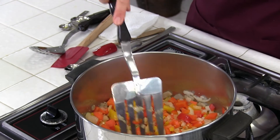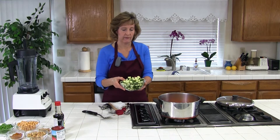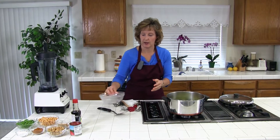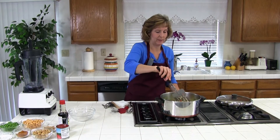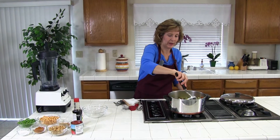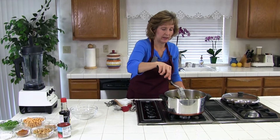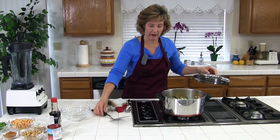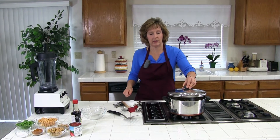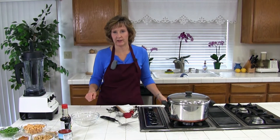The vegetables are pretty tender, they've been simmering about five minutes. We're going to go ahead and add the zucchini next — four to five cups, diced. You could probably even try some yellow squash in here too. We want to stir this up and then cover the pan and simmer it about five minutes, turning down the heat to maybe medium low. While it's simmering we're going to go ahead and make our curry sauce.